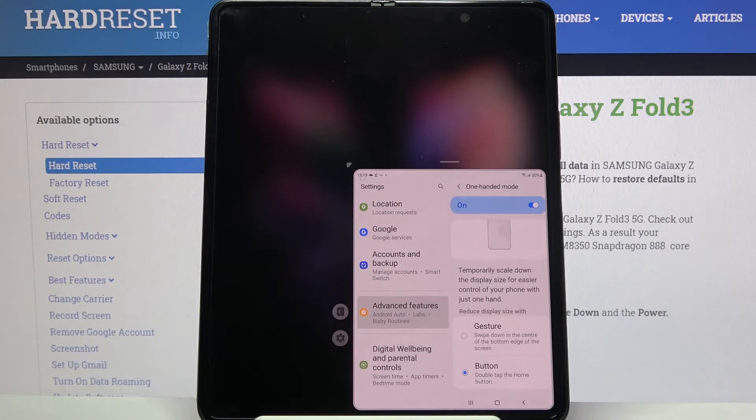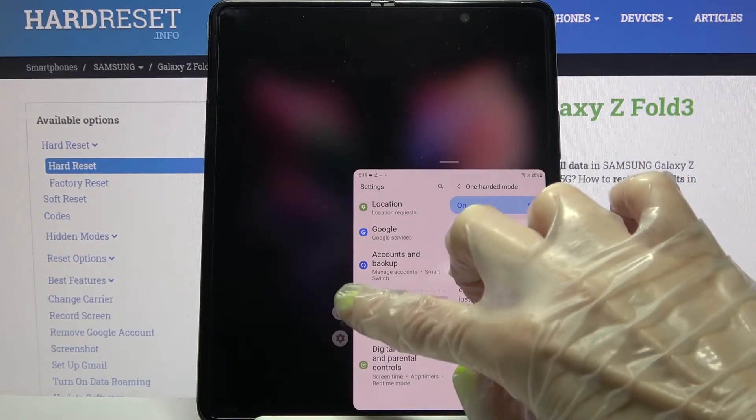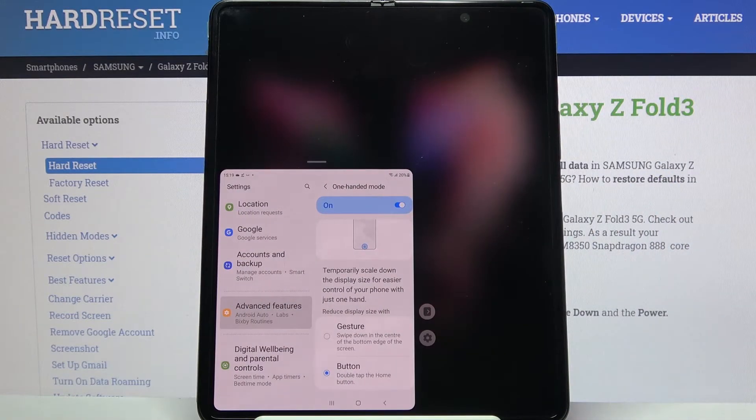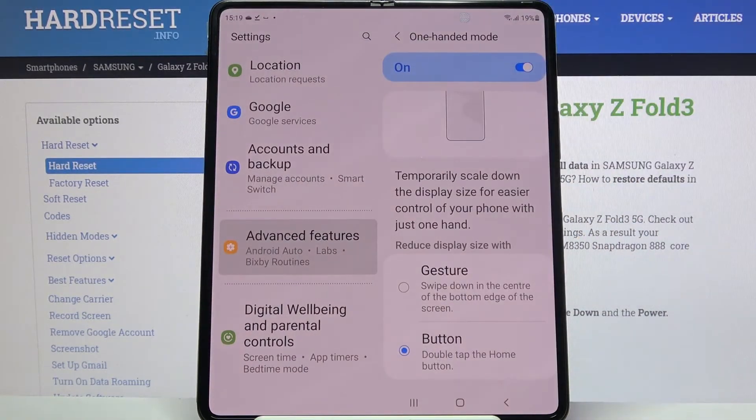So when I do that, I can see that one-handed mode is now on. If you wish to change the placement of it, click on this icon next to the gear one. If you want to go back, tap on the blurry area.